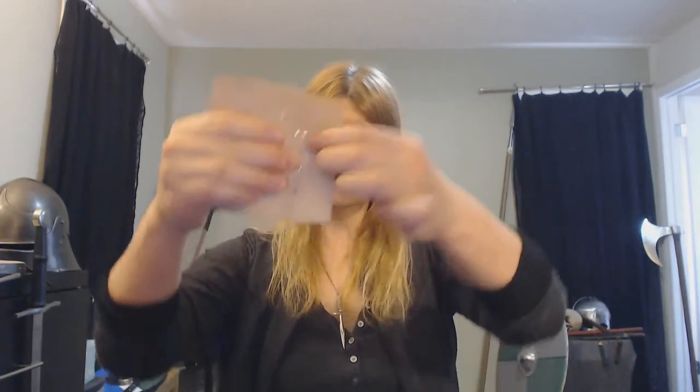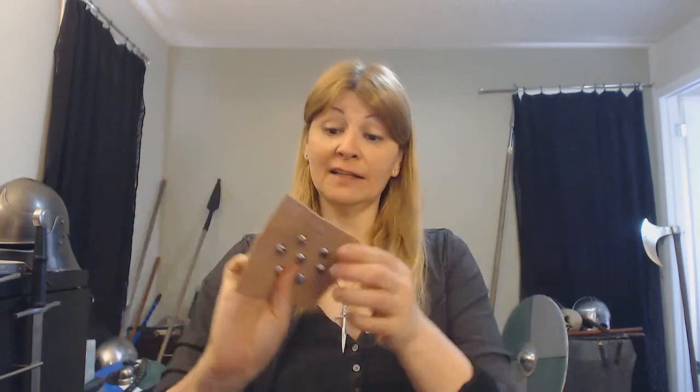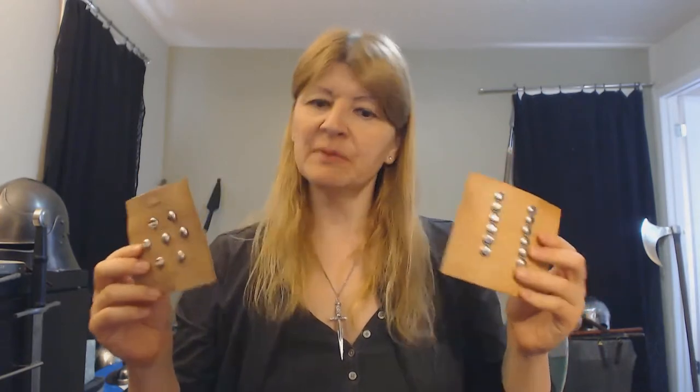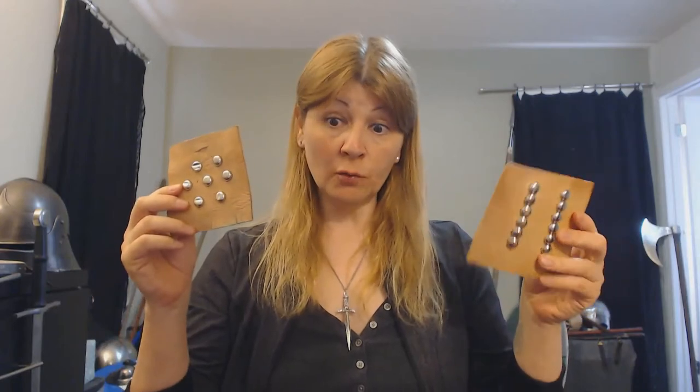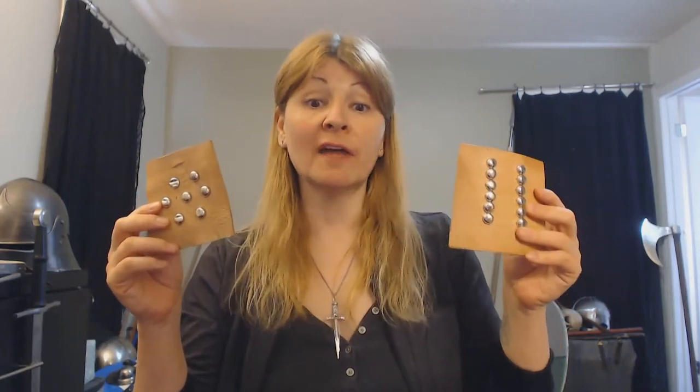Thrusts go right through — studded leather is not very good against thrusting weapons. So the conclusion of the experiments and the footage: what do we have when we talk about studded leather? Can it be effective? The answer is: rows of studs could work. I can see how that can work — that's the controversial topic.